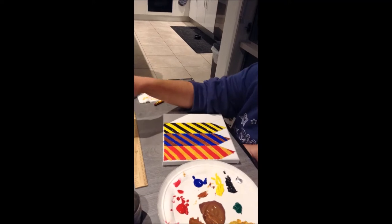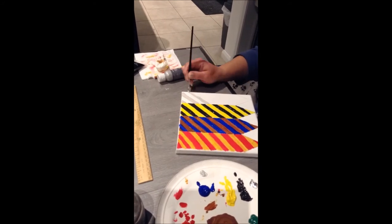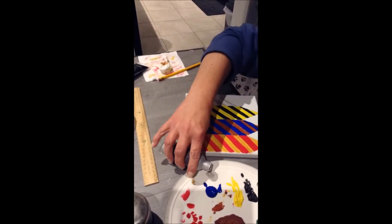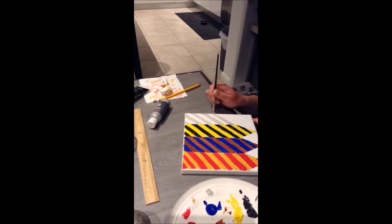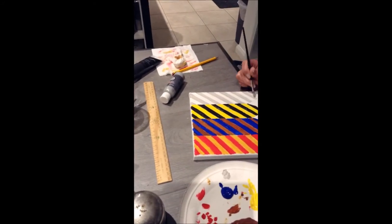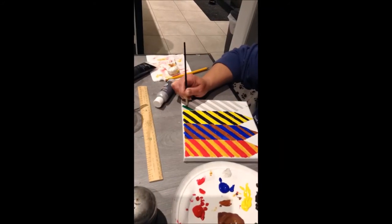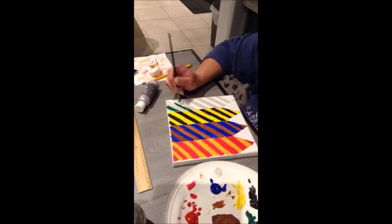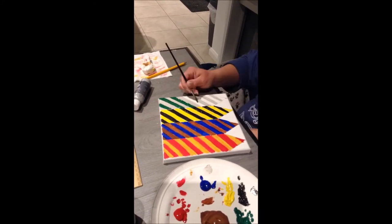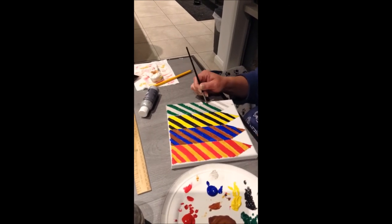After finishing the Hufflepuff tie it was then time to start on Slytherin. For the silver we didn't use regular acrylic paints — we actually used airbrush paint, and it looks so good, though it did come out very thin on the canvas so we went over it once or twice to make sure it came out perfect. The green looks so good with it as well. Having the lines there did actually help, and we were able to alternate the colors — the other three ties looked so much neater than the Gryffindor one I did freehand.